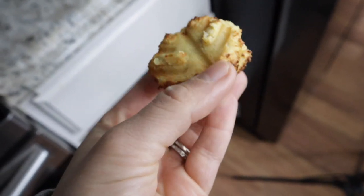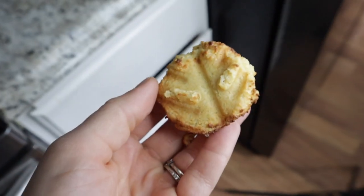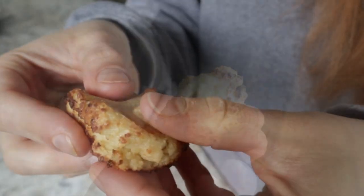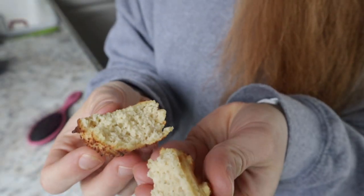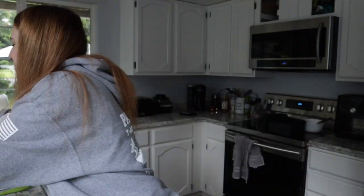Maybe I should have flipped them halfway through. They don't look bad, but I'm nervous. The texture is disgusting. We're going to try cooking the next batch a little longer and flip them halfway through and see what happens.